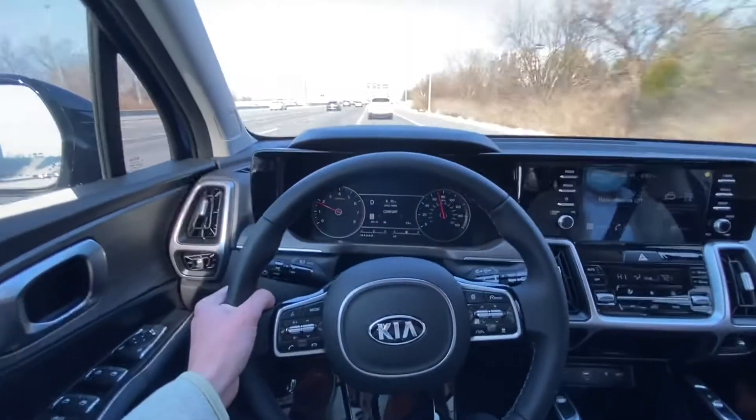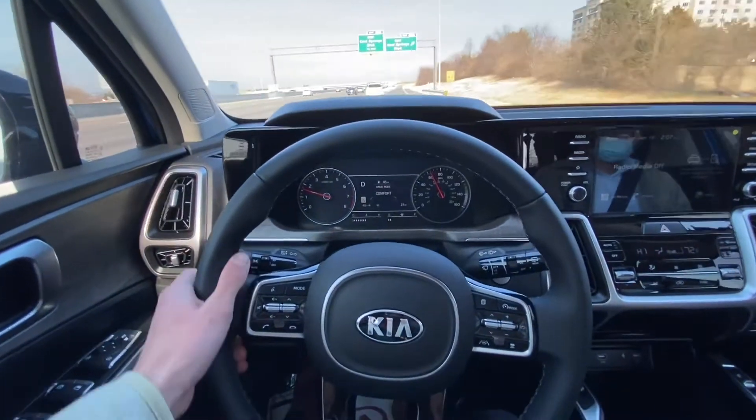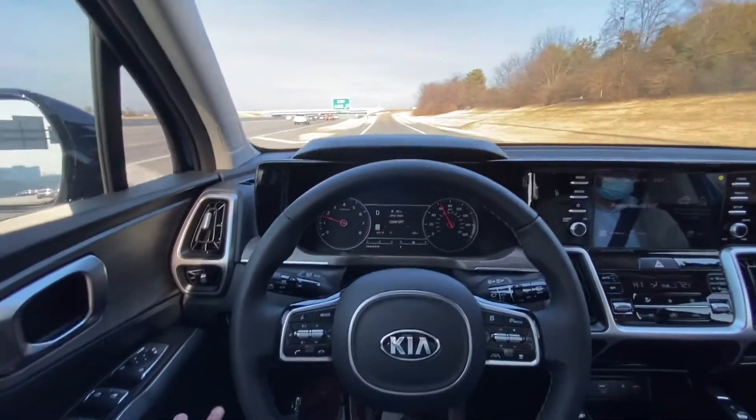So I'm going to get off the lane right here — I honestly don't think it will drive itself on this. It didn't want to let me get over, so it's flashing.